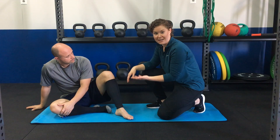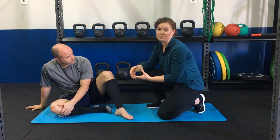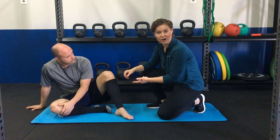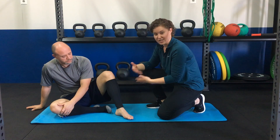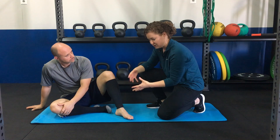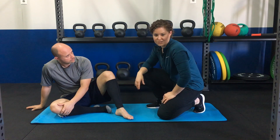Another reason is if you tend to be someone that gets sweaty feet or has to do a lot of blister care, because you may not want to take that compression sock on and off all the time when you're changing socks or changing dressings. So again, if you have sweaty feet or deal with a lot of blisters, you might want to go with the sleeve first.